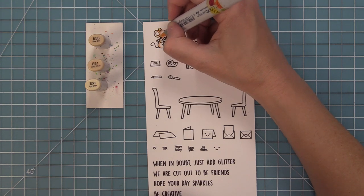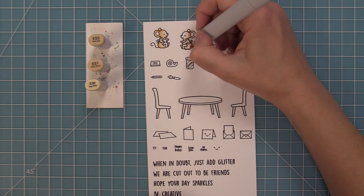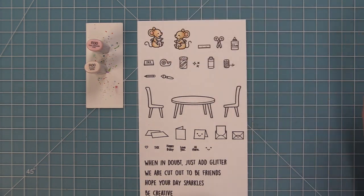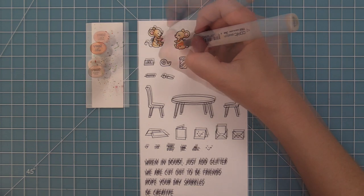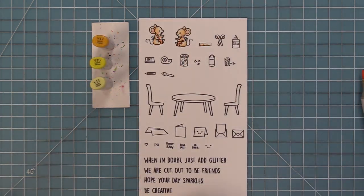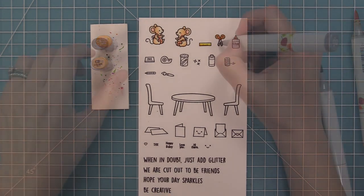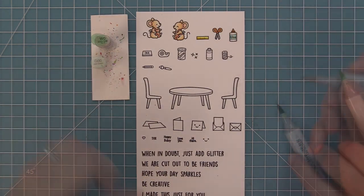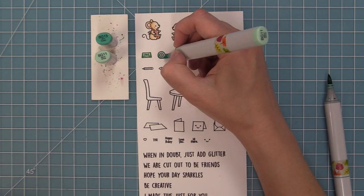Now we're going to use some Copic markers to color in these adorable images. I love using lots of different shades of brown for these mice — this time I'm using the E-50s. These mice are so much fun to color in because you can coordinate their aprons with your card. If you're using a pattern paper or a certain color scheme, or you know the recipient's favorite color, you can color in their little aprons accordingly. This time I'm going to color them with cute little orange aprons.